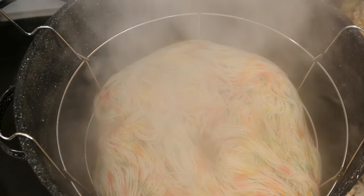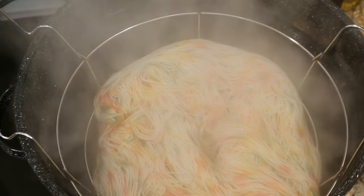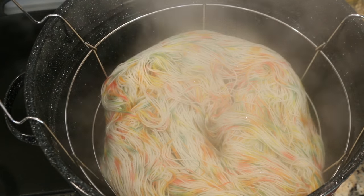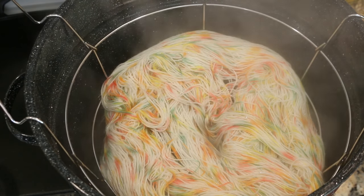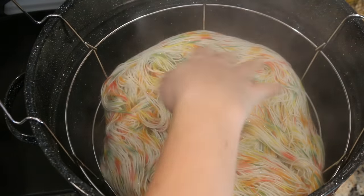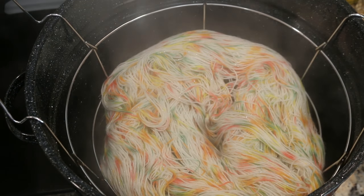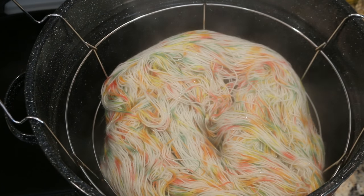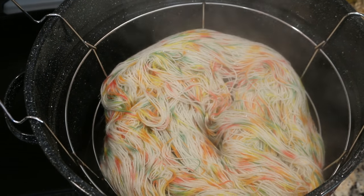The 30 minutes are up and as you can see we have a lot of steam in the pot, so I think this has been thoroughly cooked. I am going to turn off the heat and let this cool down to room temperature, where I will wash it and then let it dry. We have a speckled yarn!